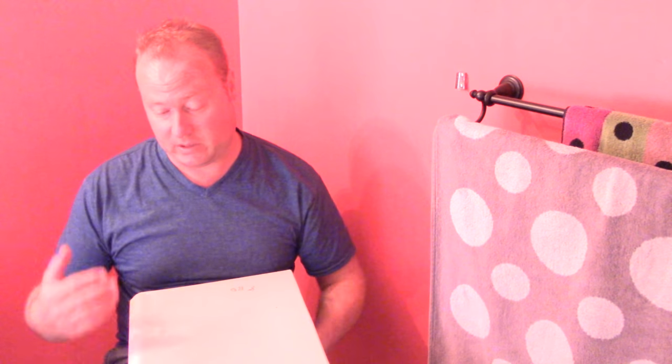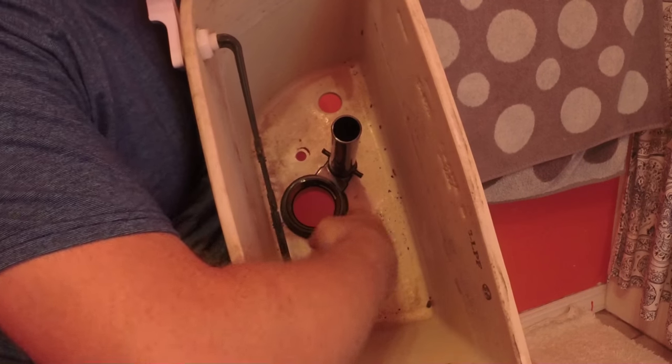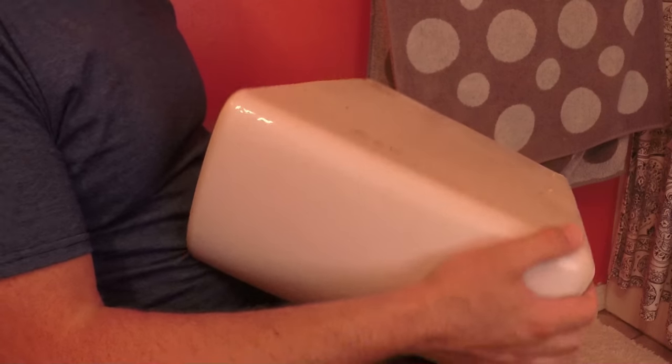I stepped back because I noticed debris and sediment underneath. I didn't want that under the seal, so I slipped it back off and cleaned it up. Cleaned the inside where the seal goes, and where the two rubber washers are going to sit when the nuts go through. It's important that area is clean.